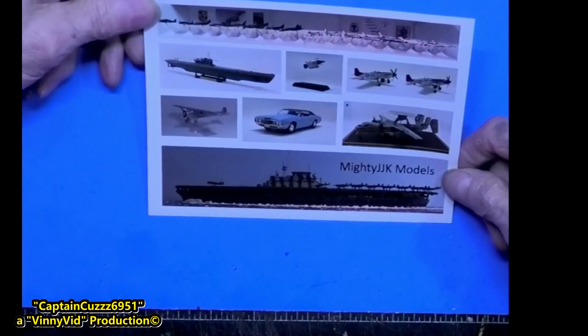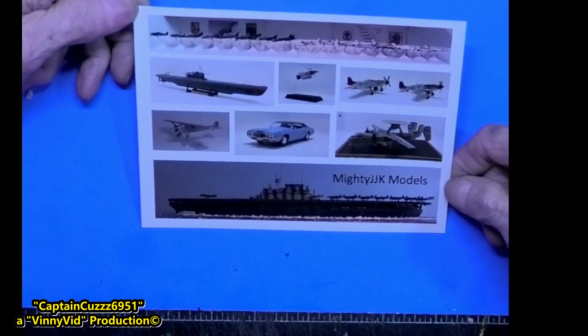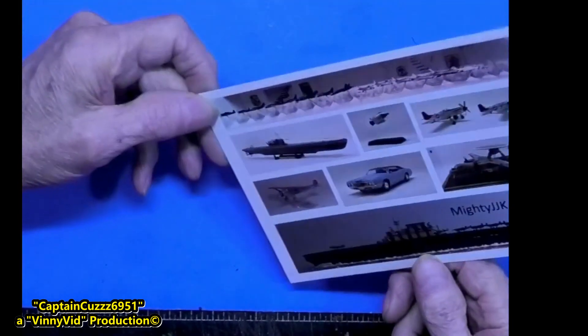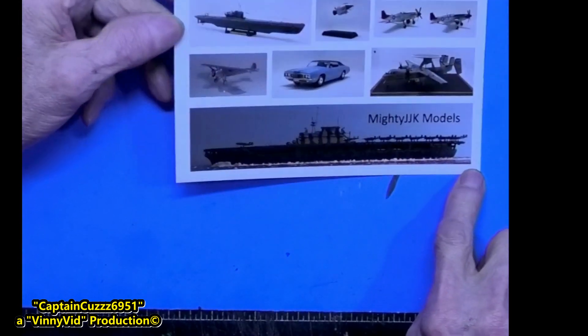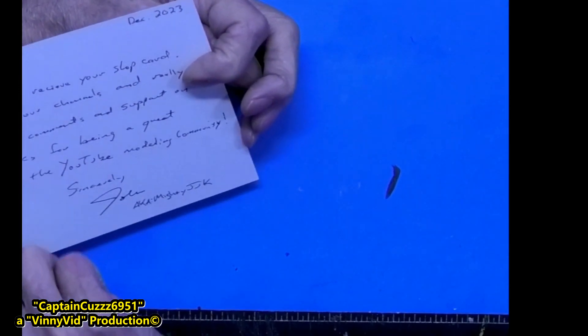Finally we have Mighty JJK Models — that's Mr. John. He does all sorts of modeling, just like me — he does everything. He just did a whole video today on his shelves, and I watched it. Again, nice words on the back. Thank you John, I appreciate you as much as you do me.